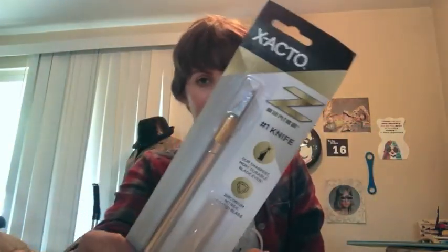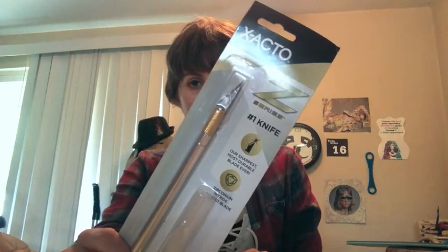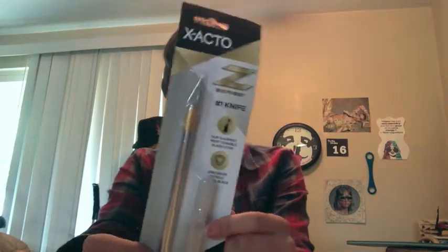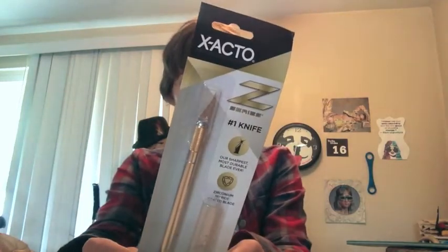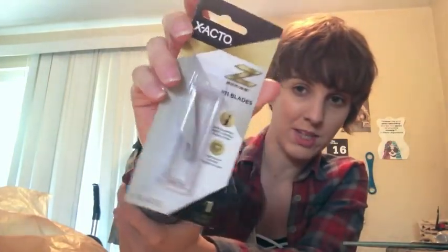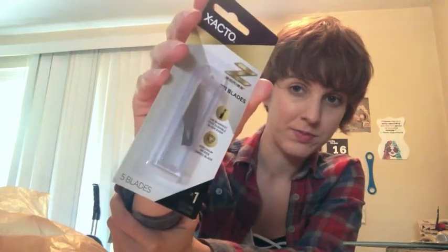Next I picked up my cutting utensil, an exacto blade. That's just a cap down there — it is a sharp knife for cutting things, if you don't know what an exacto blade is. I also got a set of five replacement blades for the exacto knife, just in case it dulls out on me. Cutting through paper shouldn't be too taxing, but you never know.